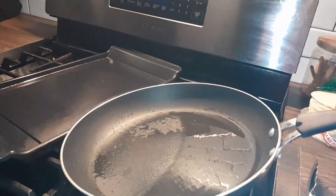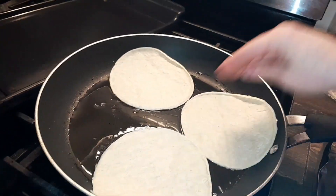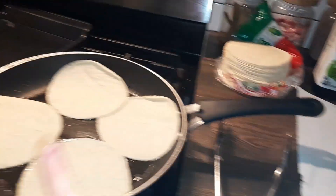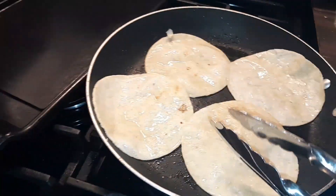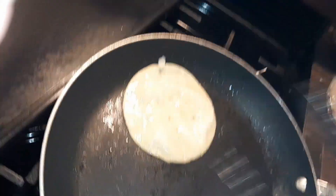I'm gonna warm my tortillas real quick. I have a pan with a little bit of oil and I'm just gonna throw my tortillas in to warm them through, then put them on top of a surface to soak up some of the extra oil. This is why you want just a little bit of oil — when you fry them they won't be so greasy and they're less likely to fall apart when you're wrapping them.